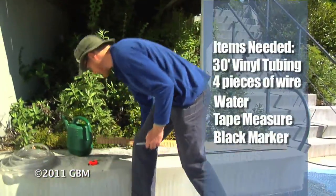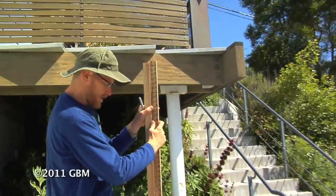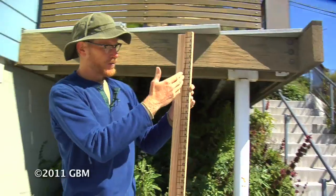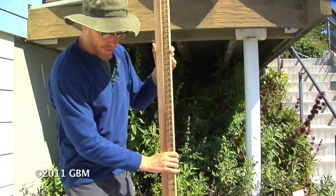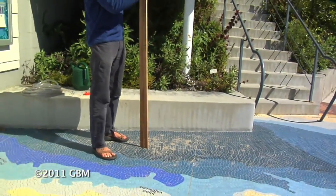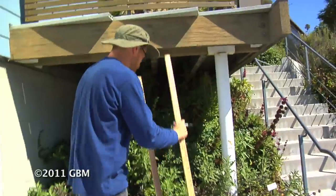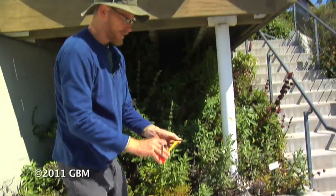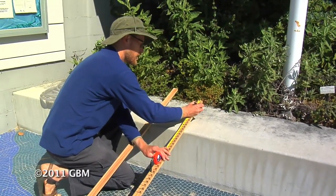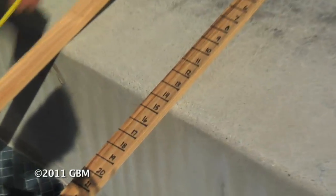So here we've got two stakes. We've already marked one. It's really important that we start with one at the top. You can do inches or metric — these are inches. What I like to do is put the two stakes on level ground with one another. If I've already got one marked, let me show you how I did that. I would just take the tape measure and, starting at the top, I would come along and mark it every inch.